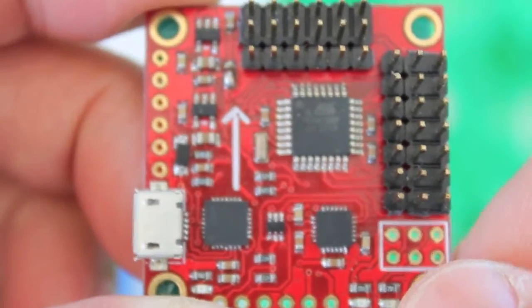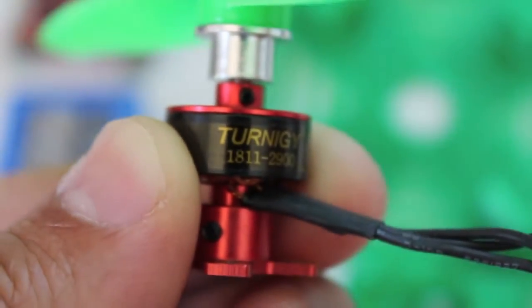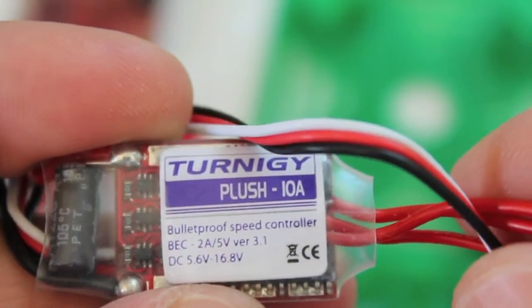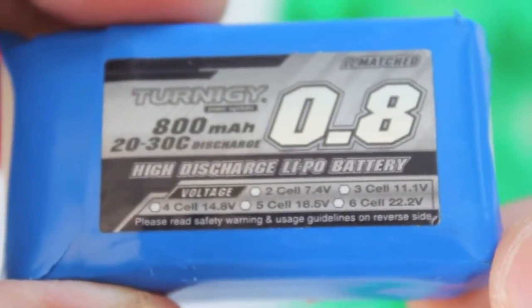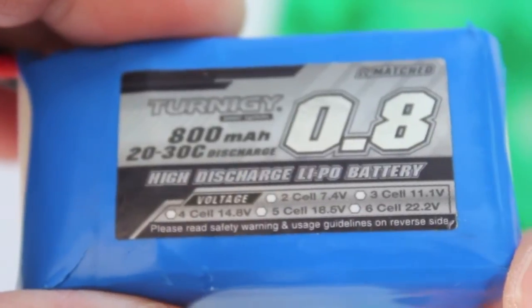The Multiwii Flip flight controller is $15. The Turnigy 1811 2900kV motors run $10.57 each. Turnigy Plush 10 amp ESCs run $9.24. And our battery — 800 milliamp 2S LiPo — is $5.33.